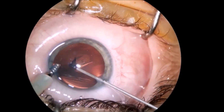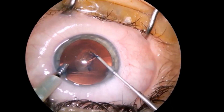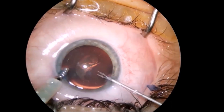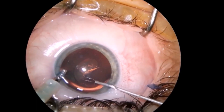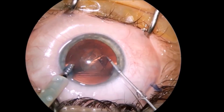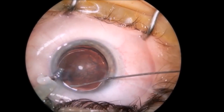I aim for a small capsulorhexis of 4.5 to 5 mm in order to have the IOL well kept into the bag, and then after hydrodissection and hydrodelineation,